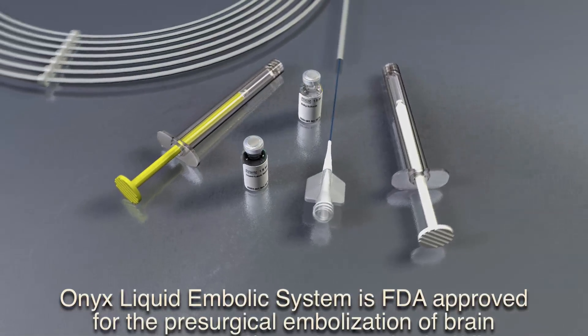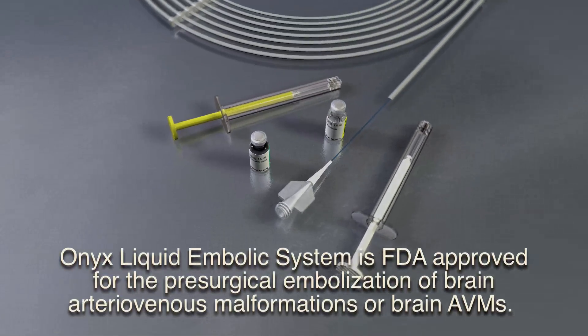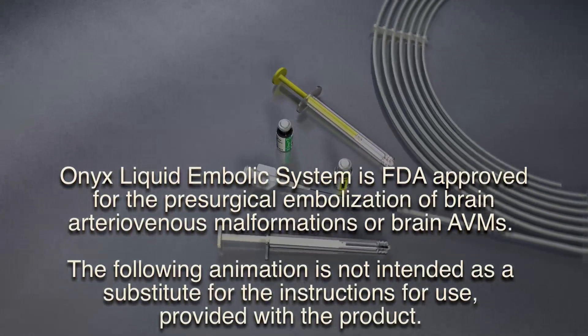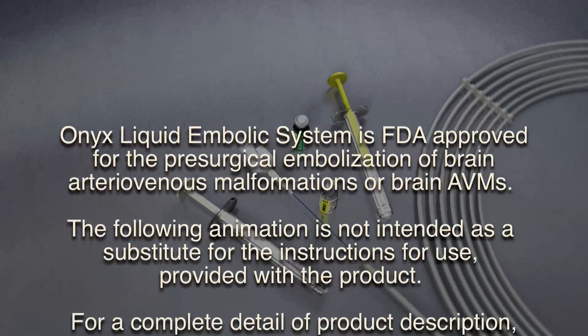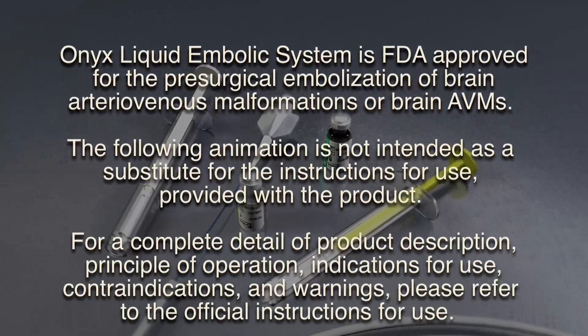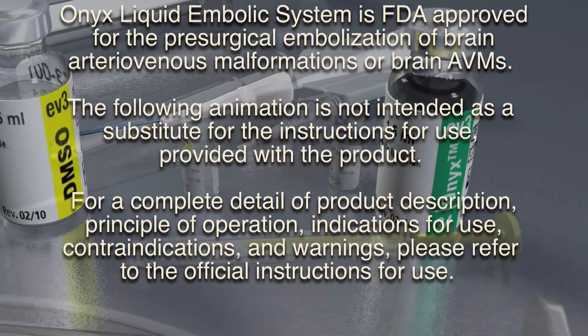Onyx Liquid Embolic System is FDA approved for the pre-surgical embolization of brain arteriovenous malformations, or brain AVMs. The following animation is not intended as a substitute for the instructions for use provided with the product.